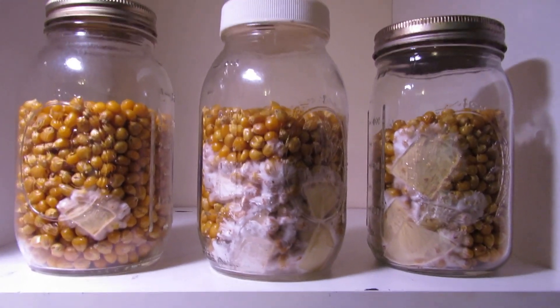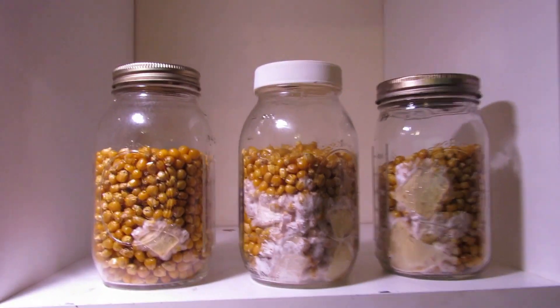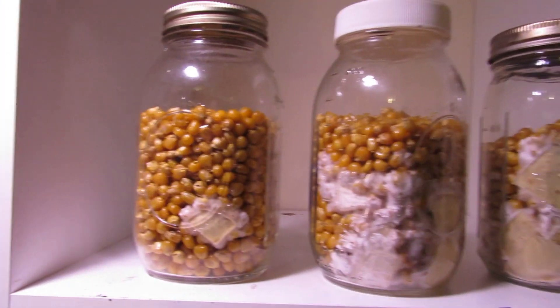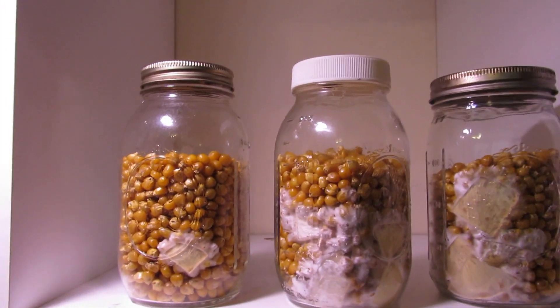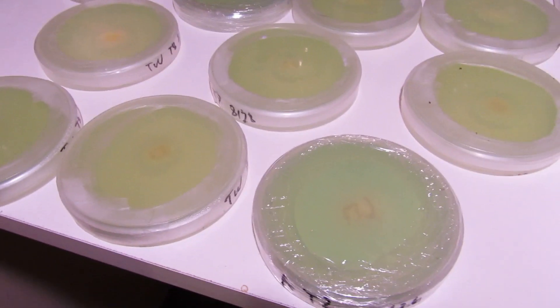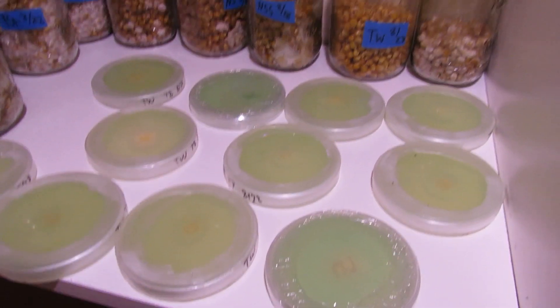Alright, what is up my groovy growers out there. I just wanted to talk to you about agar today. I put together a list of the top 10 things I really wish I would have known before I started working with agar — would have saved me a lot of headaches.